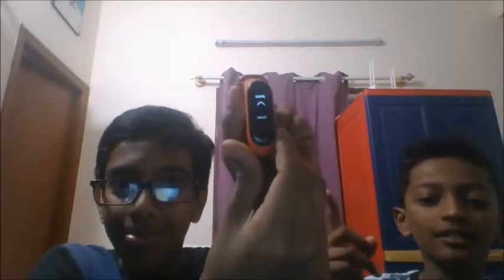Hi guys, please like, subscribe and share our channel. So today's video is going to be all about the features of MI Band 3. MI Band 3 has various features and we are going to tell you all the features of MI Band 3.